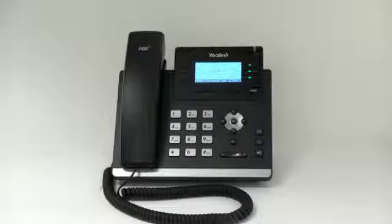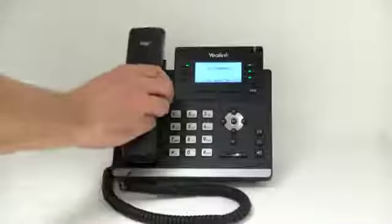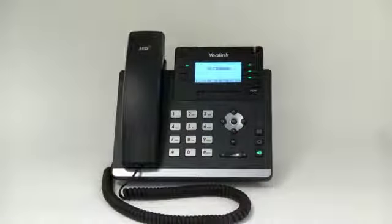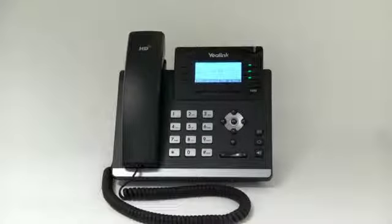Answering a call. To answer a call using the handset, simply pick up the handset. If you want to use the speakerphone, leave the handset in place and press the speakerphone button to answer the call. If you are using a headset, press the headset button to answer the call.